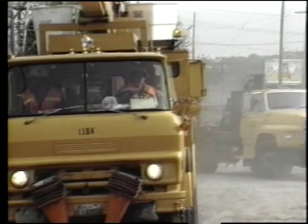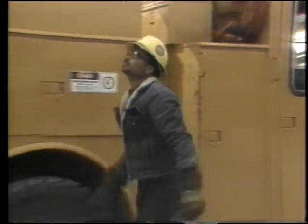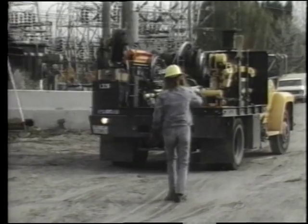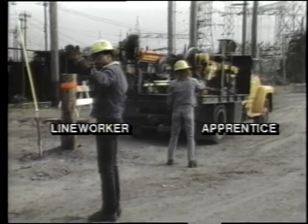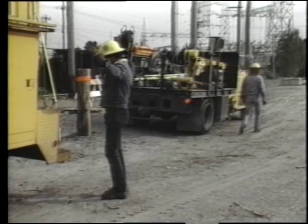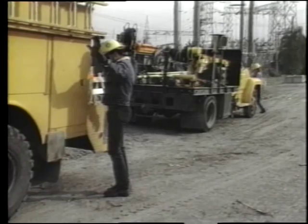Today this crew is working in an industrial area. All of the lines will be energized or hot. This allows business to continue without an interruption of service, but it increases the hazards for the line crew. This is a typical crew with an apprentice, two line workers, a material handler, a helper who is new to the job, and a crew chief. While team members pull the trucks into place and set up safety cones, the crew chief makes a final safety check.